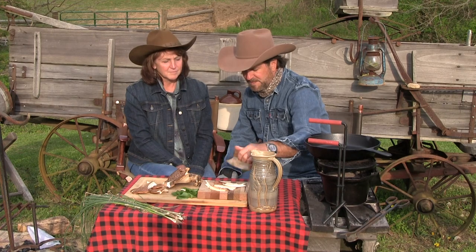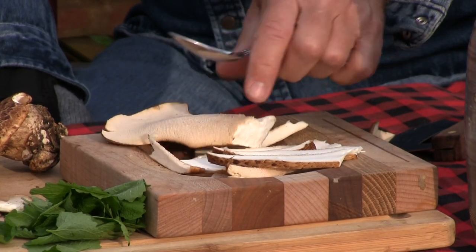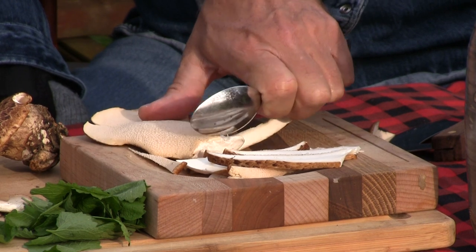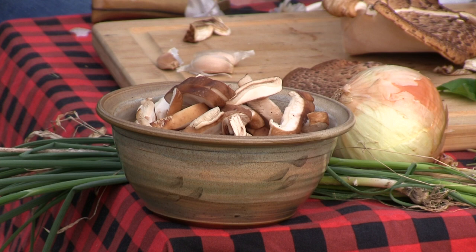It depends on how you want them cut up — if you want big pieces. Now, if you did want to remove that bottom porous part, you can just scrape it off like such. We've also got some shiitake mushrooms, which we're going to add as well.